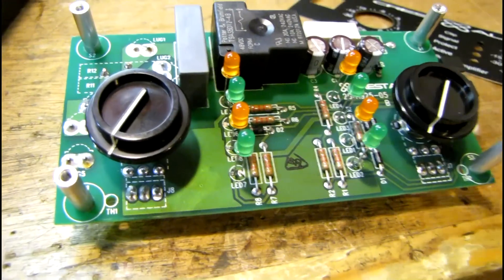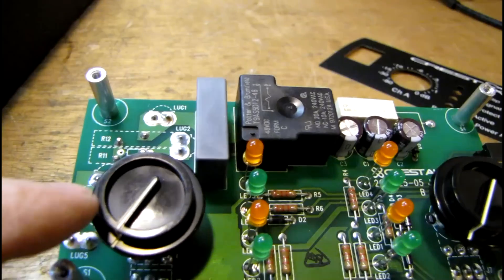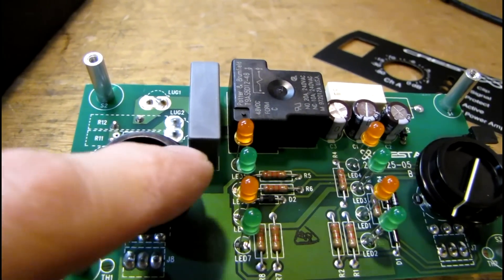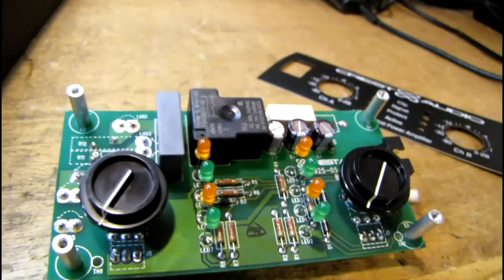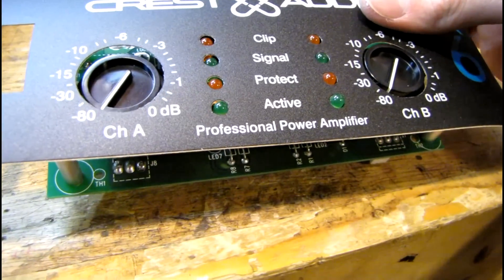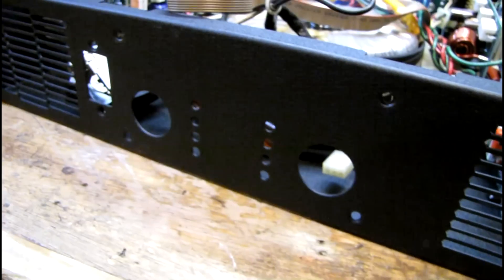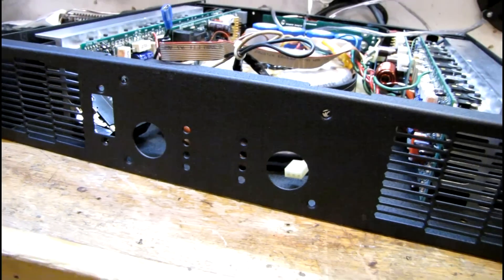For these potentiometers, I noticed that the center position was where the split in the potentiometer shaft was completely horizontal, and that ended up being about in the center. So it was pretty quick for me to get all this stuff aligned. This board's ready to go — I'm going to get it put back in here and we'll go from there.